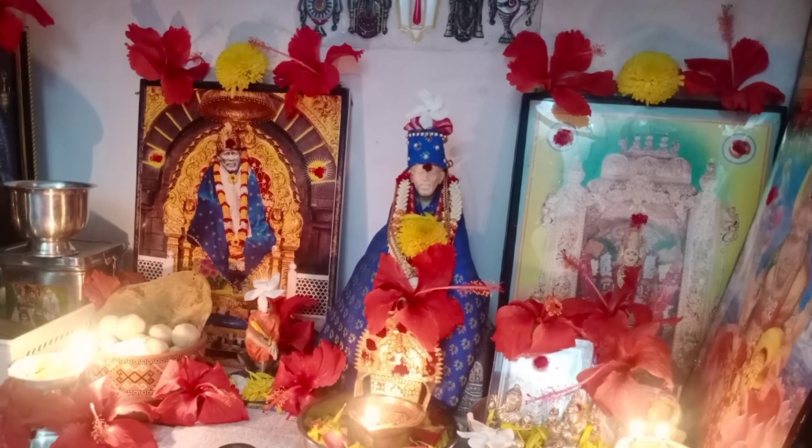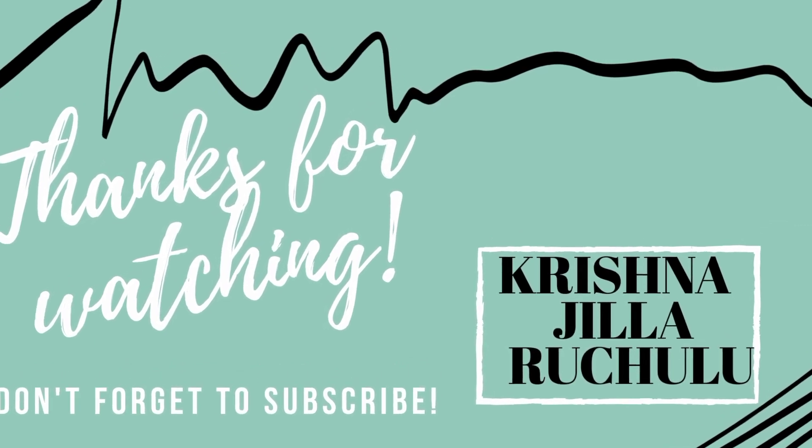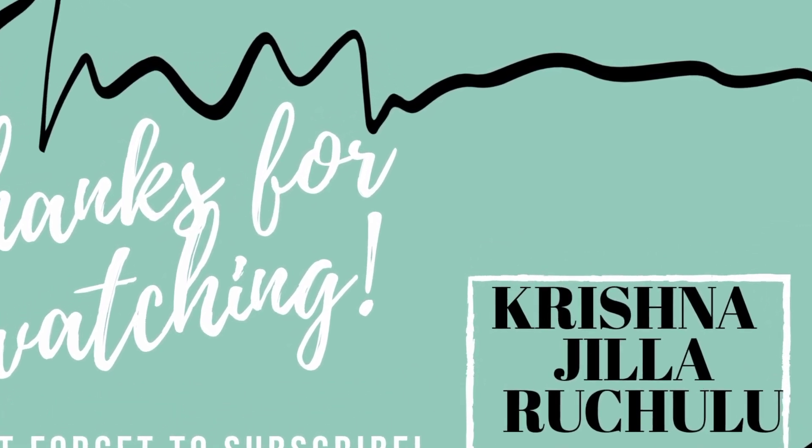If you like this video, please like, share and subscribe to our channel. I will show you the next video.